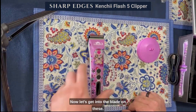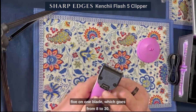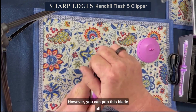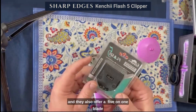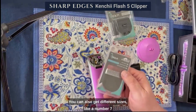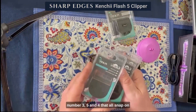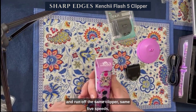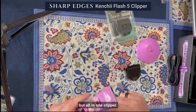Now let's get into the blade. This is a 5-in-1 clipper and it comes with what they call a standard 5-in-1 blade, which goes from 8 to 30. However, you can pop this blade off and they also offer a fine 5-in-1 blade that goes from 9 to 40. You can also get different sizes like a number seven, number threes, fives, and fours that all snap on and run off this same clipper at the same five speeds — which is a pretty neat combination of being able to change out the blade you want, all in one clipper.